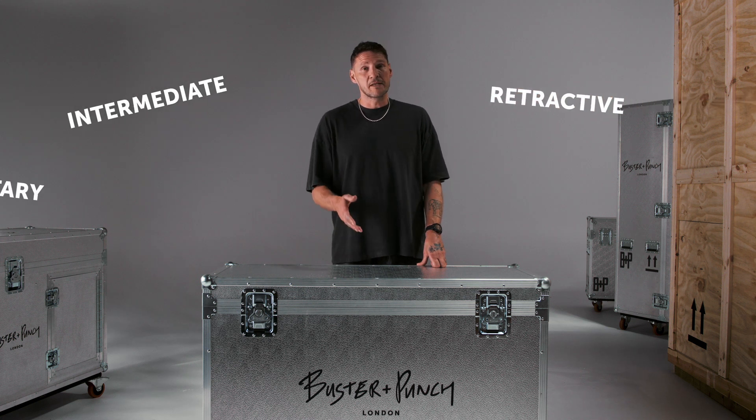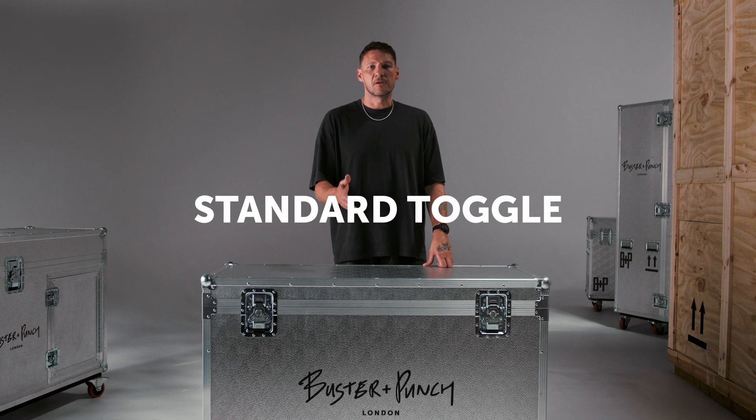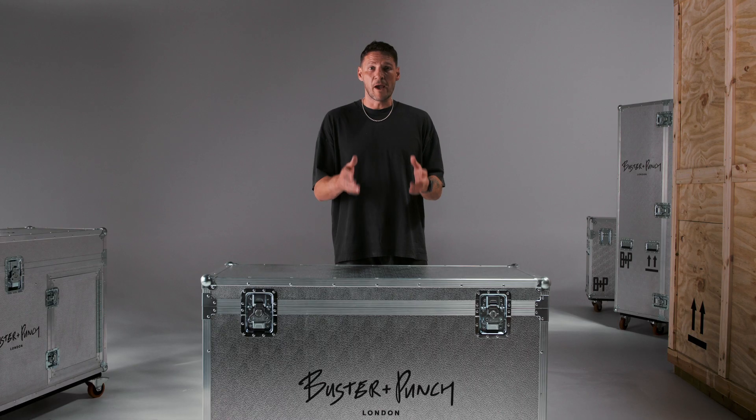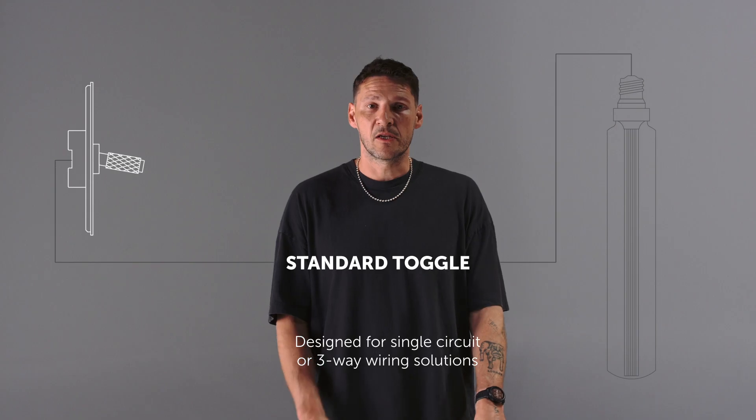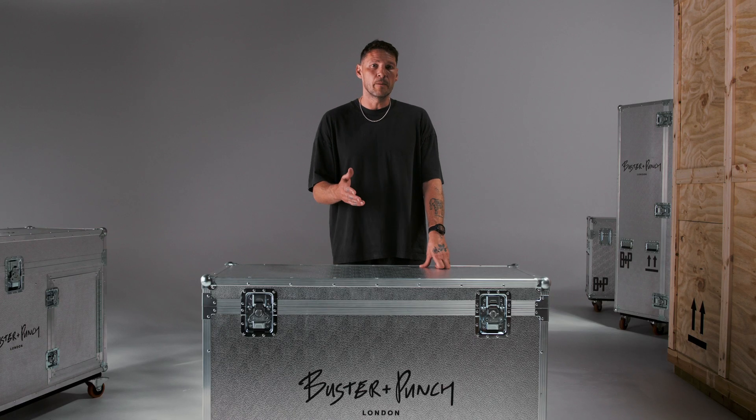Words like intermediate, retractive, momentary, and even dummy crop up quite a lot when buying this type of gear, and I understand this can be really confusing. So I'm going to take you through some standard terms you might see. Standard toggle: this is a regular on/off light switch as you know it - these turn your lights on and off and generally work with all light bulbs.